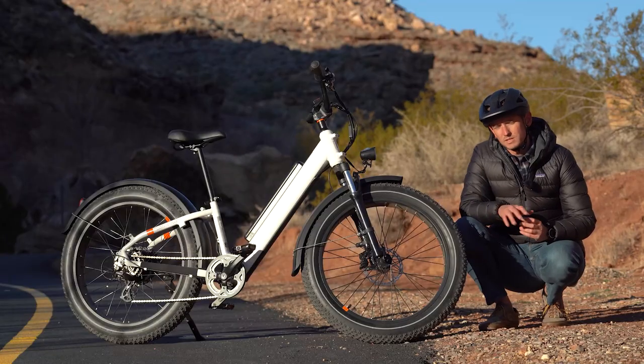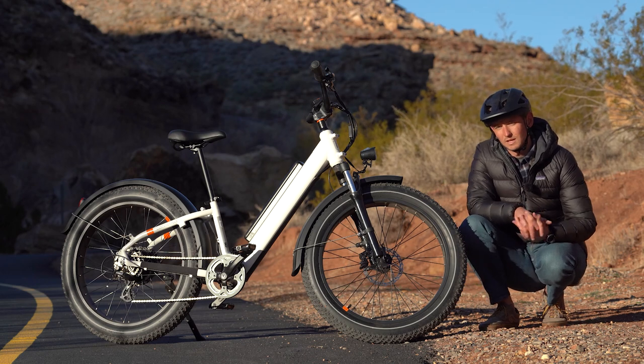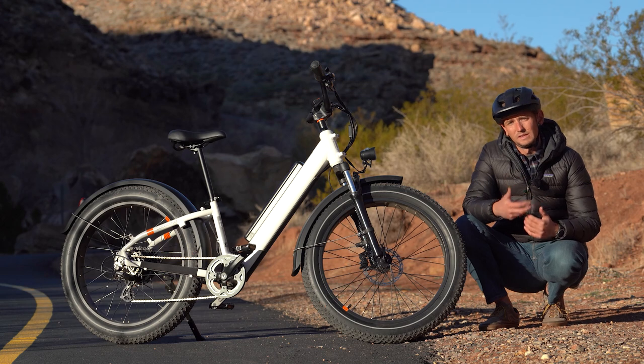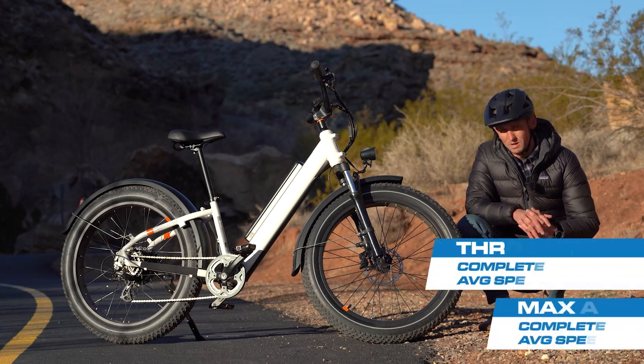The Rad Rover 6 Plus Step-Through did really well on our test hill, Hell Hole. On the throttle-only portion, it got to the top in 2 minutes and 8 seconds with an average speed of 8.5 miles an hour. On the PAS-5 portion, it made it to the top in 1 minute and 24 seconds with an average speed of 12.9 miles an hour. Those are both really solid results from the 750 watt rear hub motor bike.